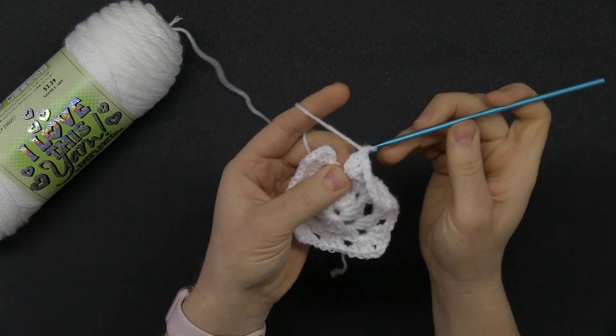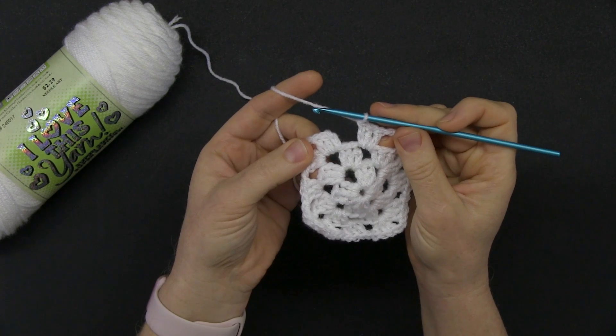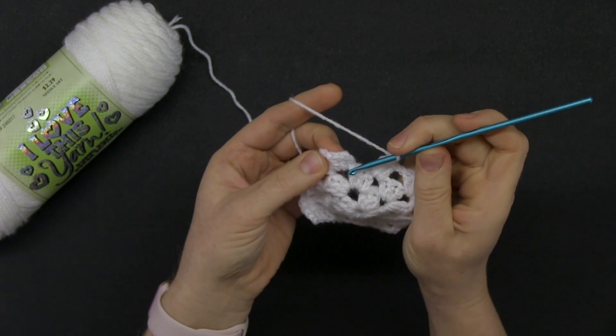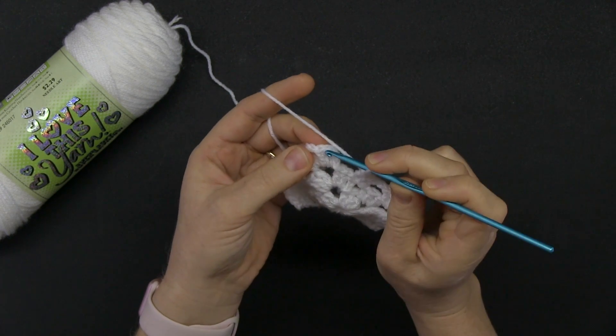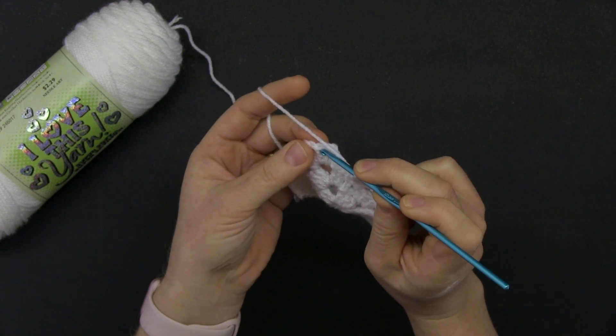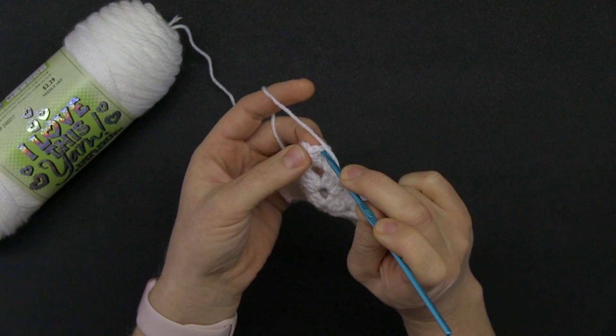One more group of three double crochets, then we join, finish off, and call it done. Chain one — find the top of that second double crochet; be careful to visualize it correctly because it's easy to miss.